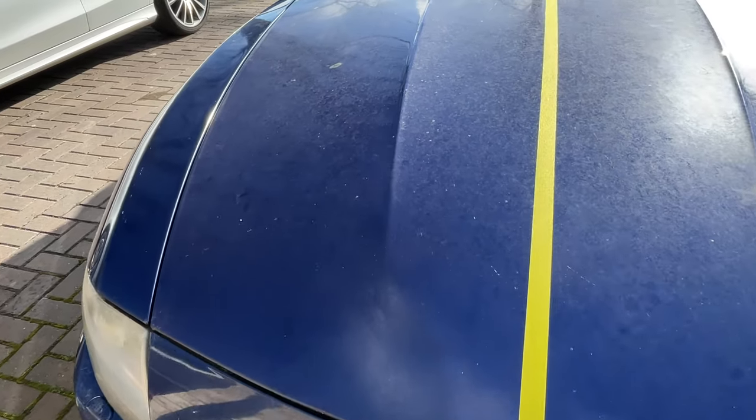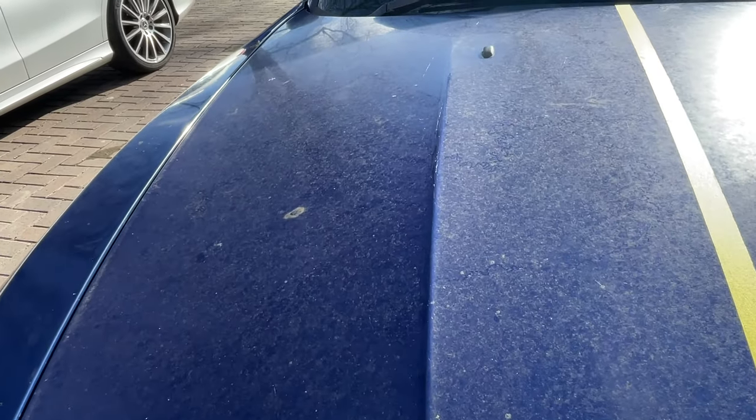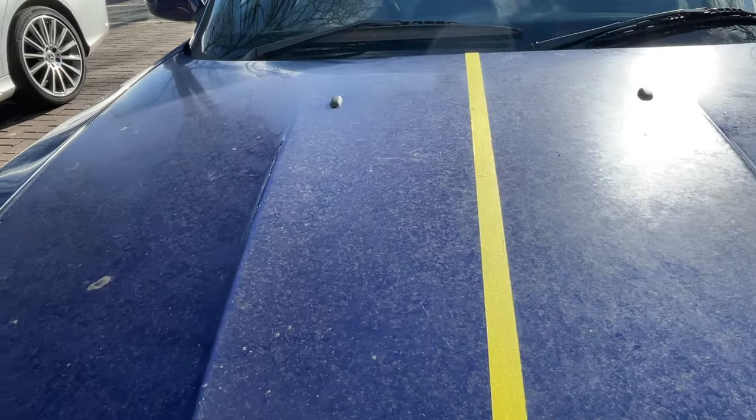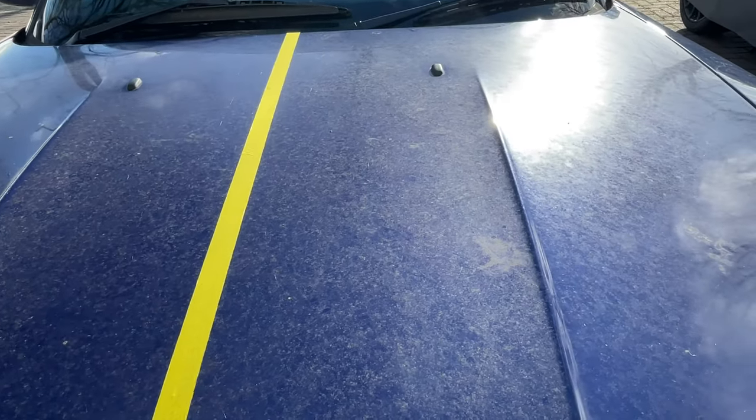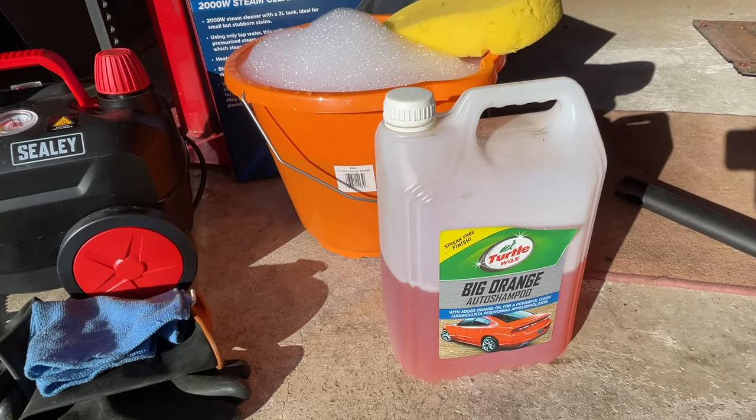On the left hand side I'm going to use car shampoo, a sponge, and then rinse it away with normal water from the hose. On the right hand side I'm going to use the car steam cleaner to clean the paint with a microfiber cloth and no detergents. Okay, so let's check it out.